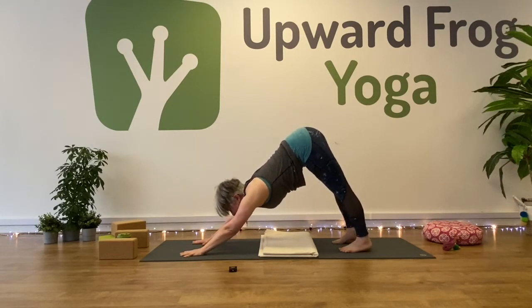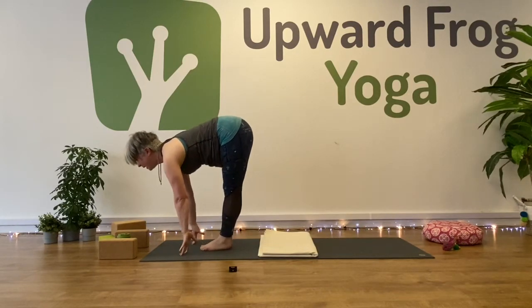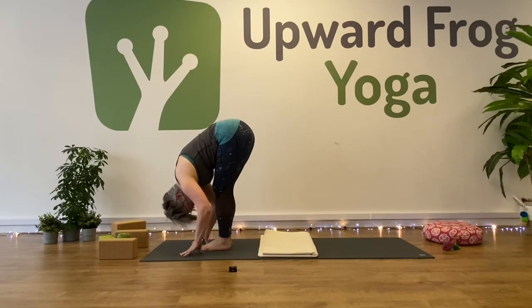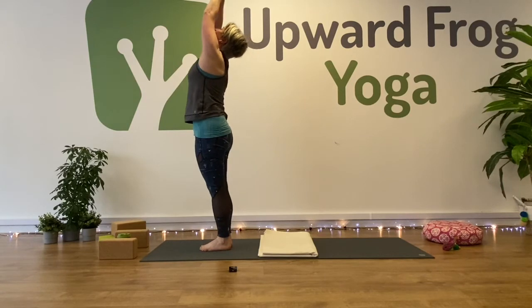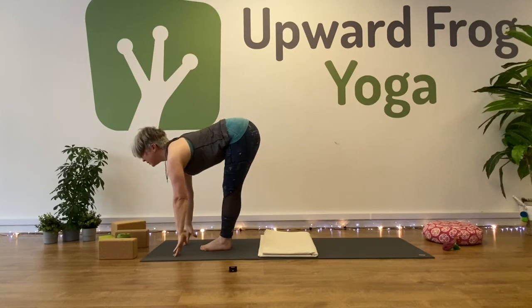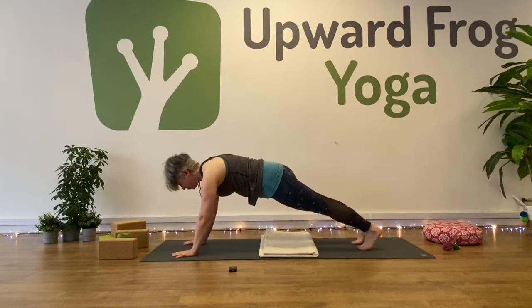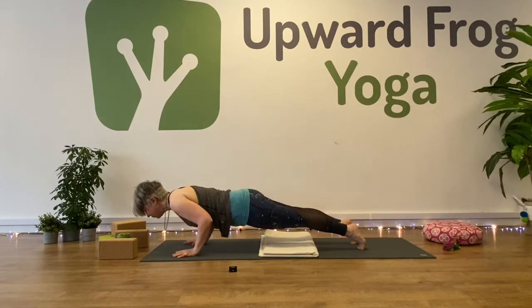Take your gaze forward. Walk, step or jump to the top of your mat. Halfway lift — inhale. And forward fold — exhale. Inhale to sweep up, and this time we'll exhale all the way down. Inhale, halfway, gazing forward. And step back, plank. Knees, chest and chin — or come with me to Chaturanga Dandasana if you know it.